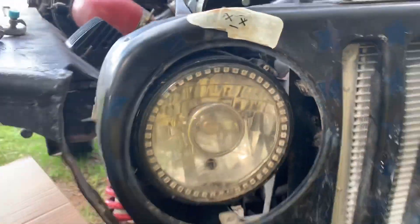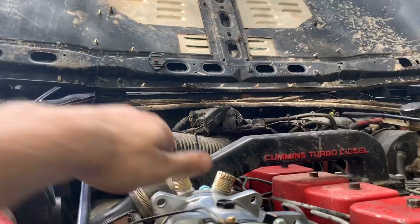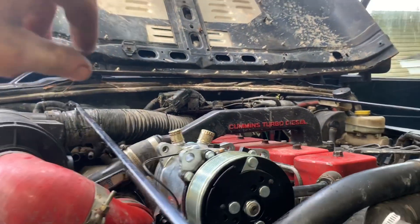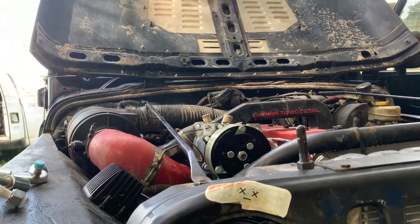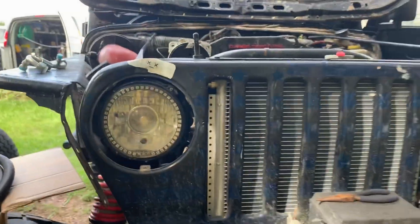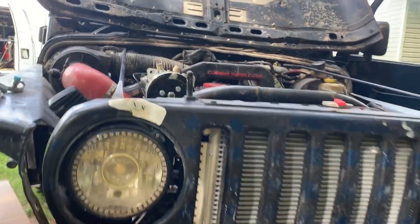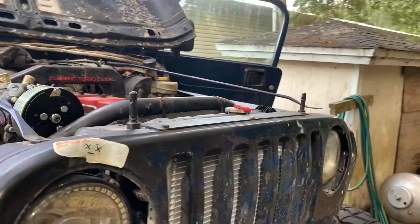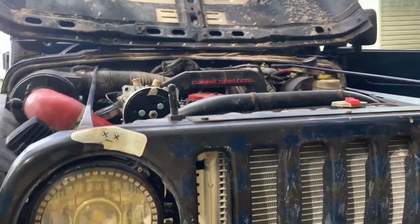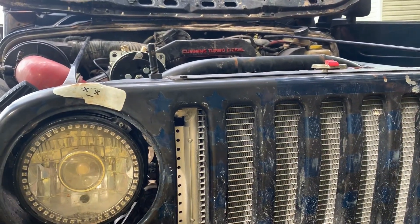I'm gonna have to cut a hole right there for this fitting to be able to go through. Also, you want to keep the caps on everything as long as possible because you don't want moisture getting in. Moisture will ruin an AC system, so keep the caps on as long as possible. Whenever we're not doing anything, cap it back off to try and eliminate any moisture that gets in, especially with the dryer.